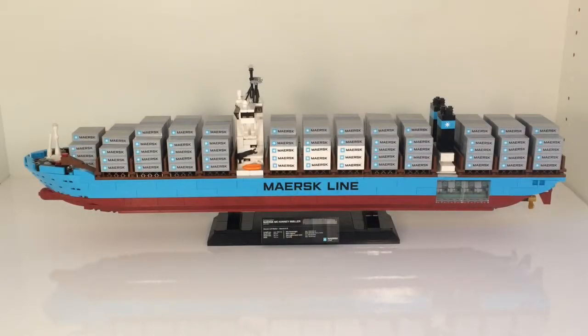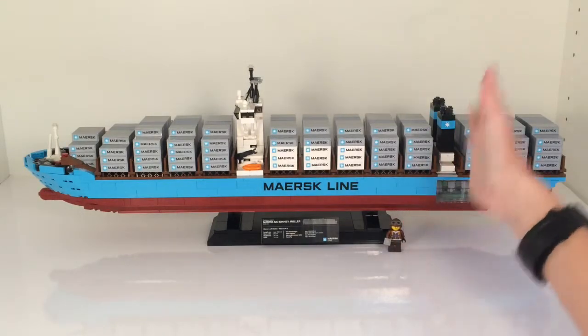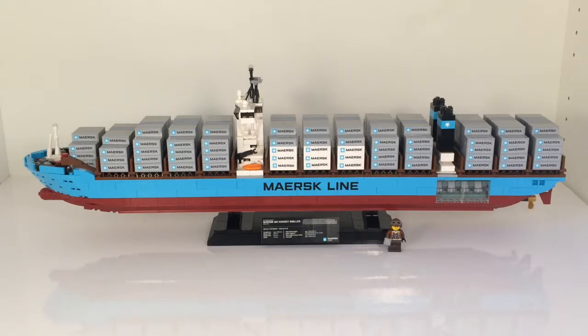Hey guys, it's T&M Bricks here with another review. I'm very excited for this review because this is an amazing set, very big. It's set 10241, the Maersk Line Triple-E. It has 1,518 pieces. All of those pieces go to great use as we see how big this model really is. That's pretty big and I'm really excited about this.